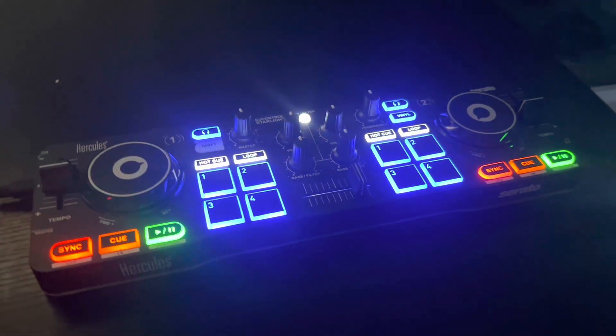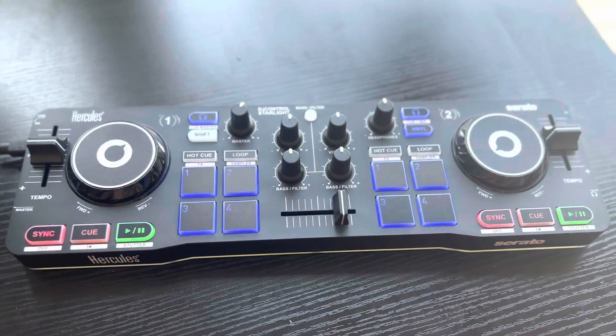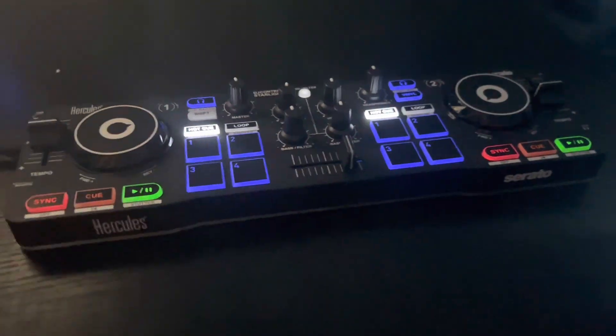Today I wanted to go over the Hercules DJ Control Starlight. This is a perfect controller for amateur DJs, intermediate DJs, really anybody who wants a compact, portable DJ controller with tons of features.